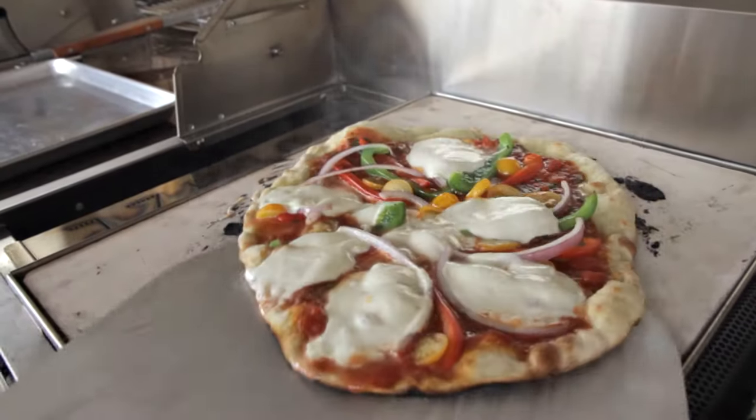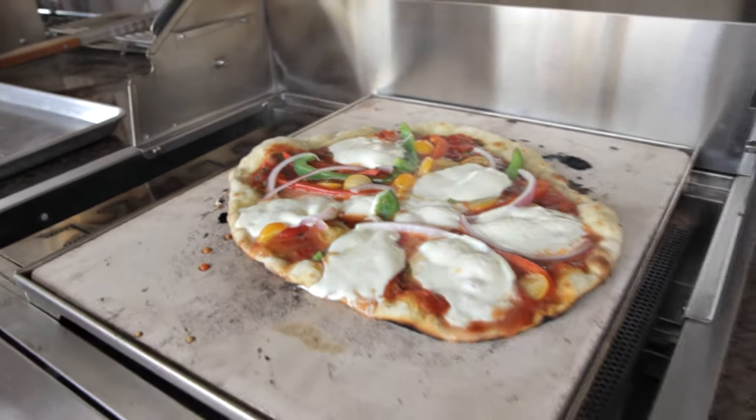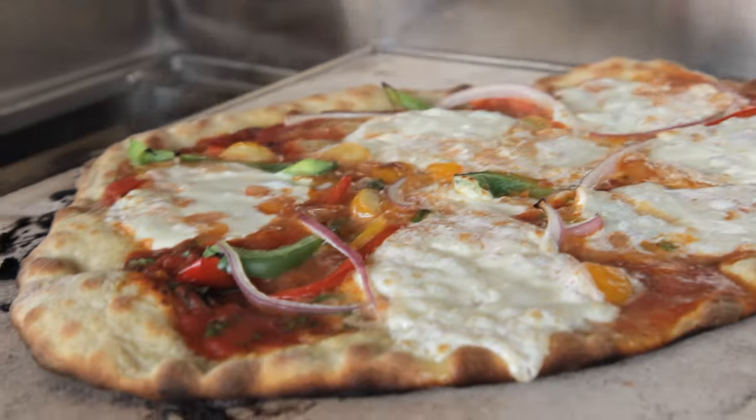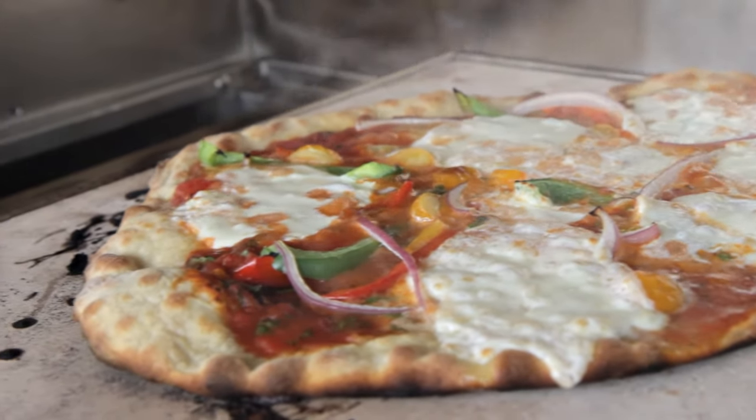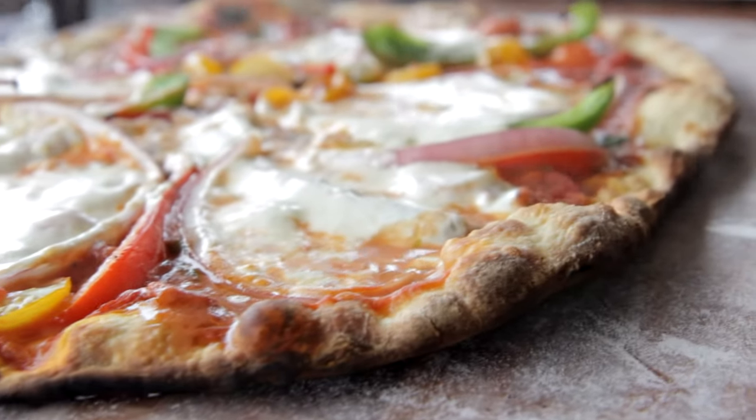We're now at the four to four and a half minute mark, with another half turn. You almost have to smell this to understand, but since I can't make that possible, you'll have to settle for the sound of the crust.